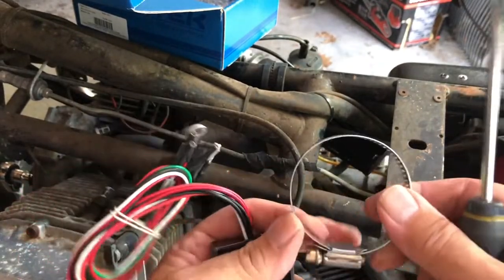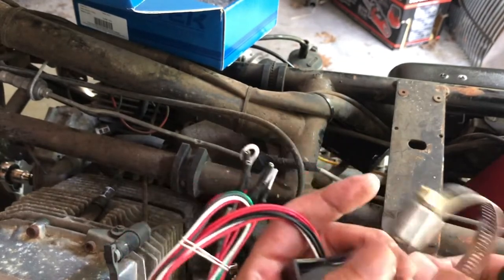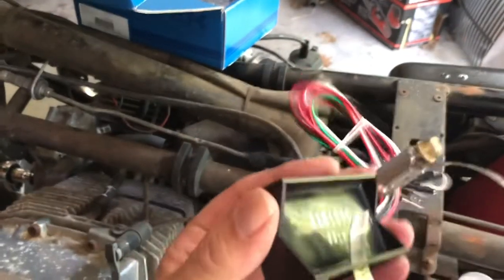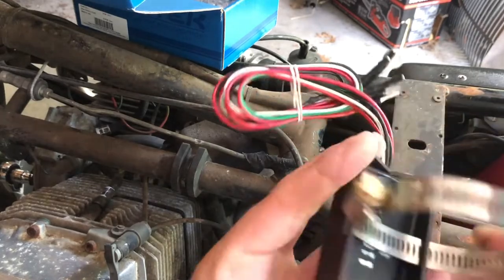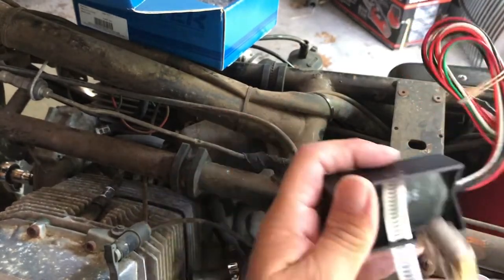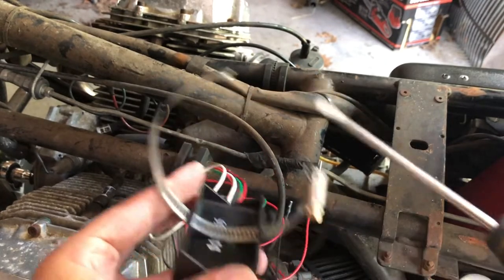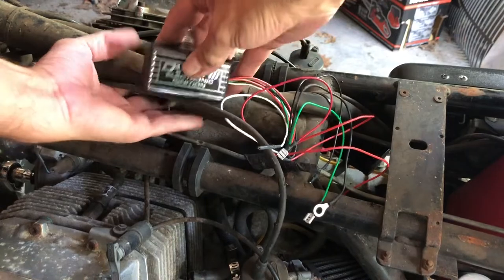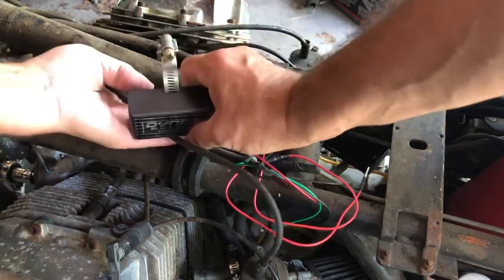The instruction says to connect the clamp with the module here. I guess what they mean is to unscrew this, then insert it here. First approach didn't work - I have to push this further in. Here's the longer side because the frame is not that thick, so let's try that again.